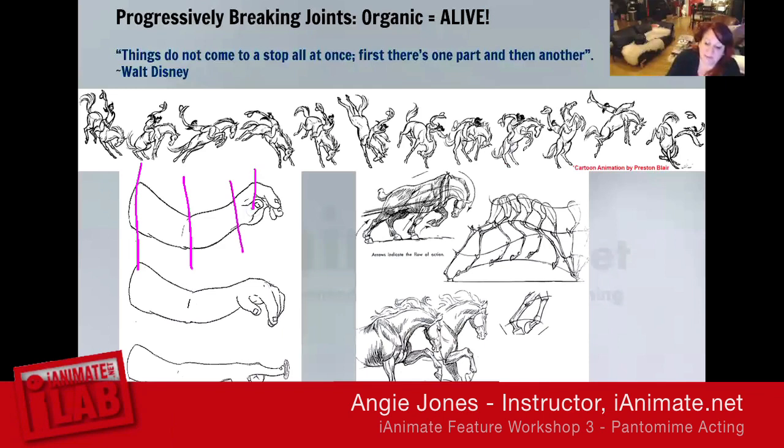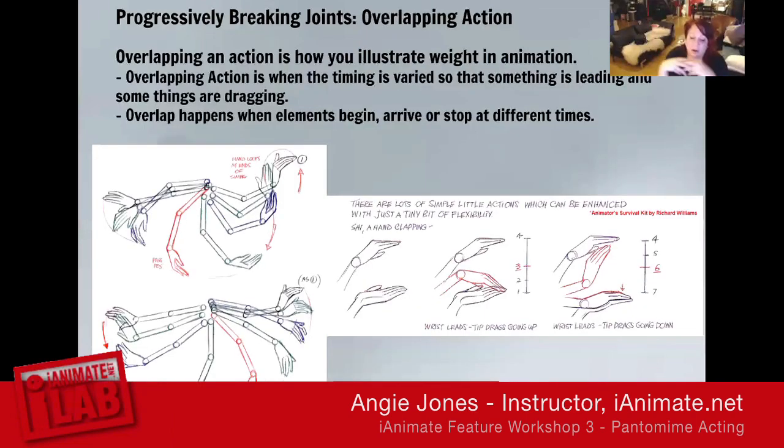Most importantly, you show natural, weighty motion. We've got joints here that follow the action — it starts here and works its way down the tree. Overlapping action is how you illustrate weight in animation. It's when the timing is varied so that something is leading first and then some things are dragging. It happens when elements arrive or stop at different times to define how that weight has been distributed throughout the hierarchical tree.